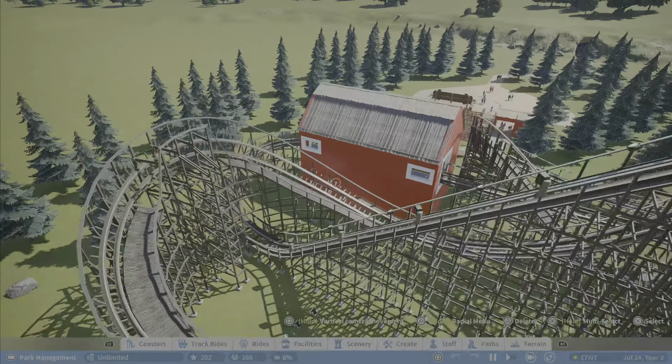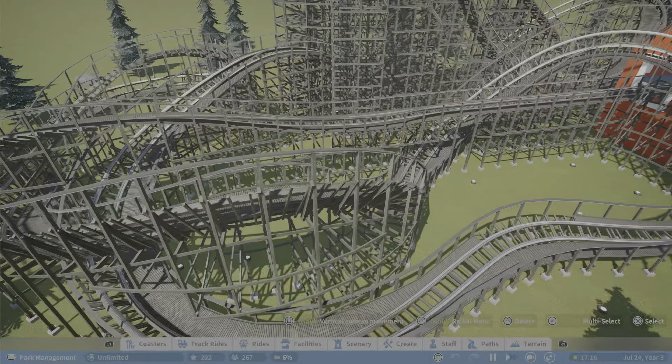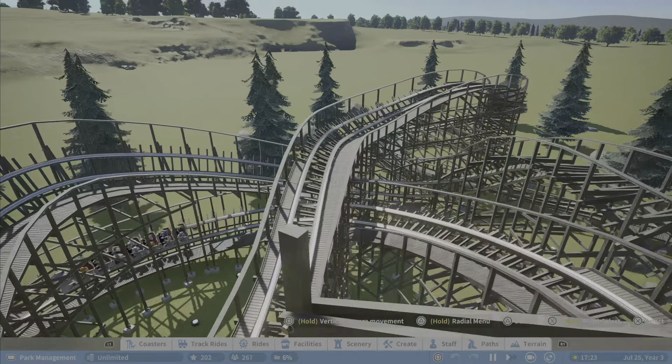All right, so there's the coaster. I really liked it. I think there are a couple spots that could have been just a tad bit smoother — just in my personal opinion. I think right here, somewhere around there after the inversion, there was a rough spot.